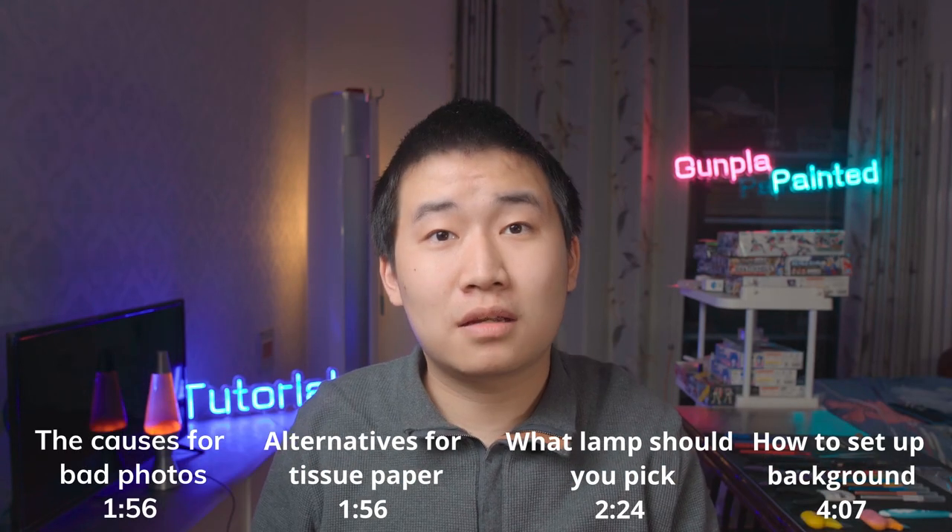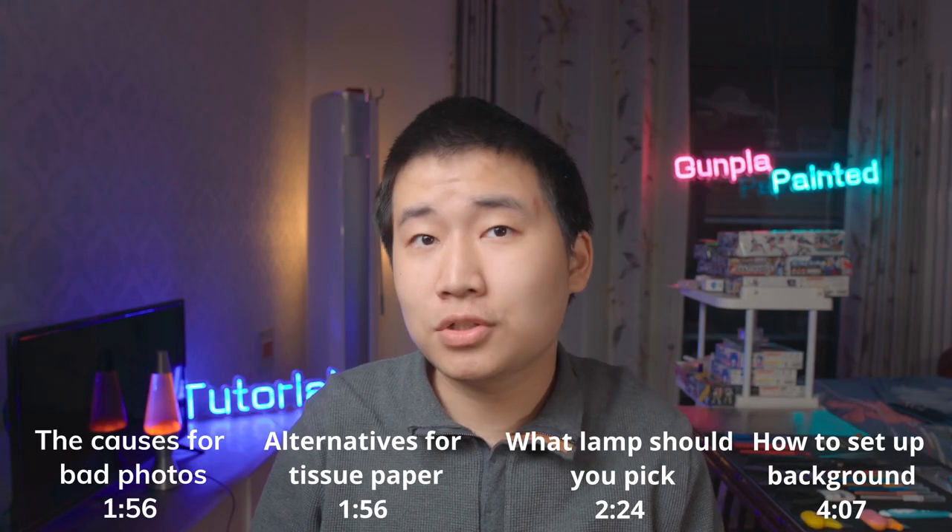If you are satisfied with the result, I am really happy I helped out. You can click out now. But if you still have a few questions — like why do those photos look so bad, or you have a lamp but don't know which one to use, or you simply want to know more about Gunpla photo taking — I got you covered. I really don't like having to scrub through a long tutorial video to get to the part I need, so here are the timeline stamps. Get what you want, take what you need.